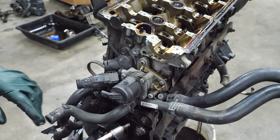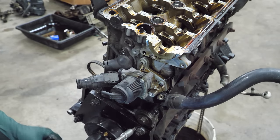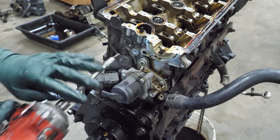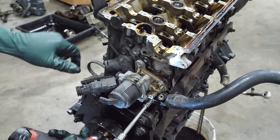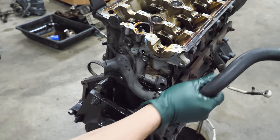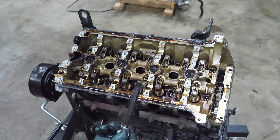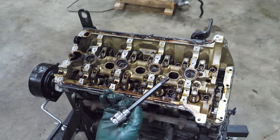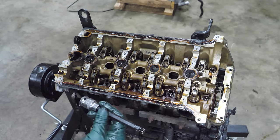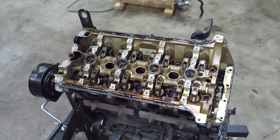Before we pull the head, I'm going to remove this EGR stuff — let's just get this cleaned up a bit. That was pretty simple. Now it is time to remove the head bolts. The head bolts require a somewhat special socket — you can get them on Amazon for only about 10 or 15 bucks. It's like a spline socket, six-point. If you just Google '3452 M10' you can find it — that's what I did.